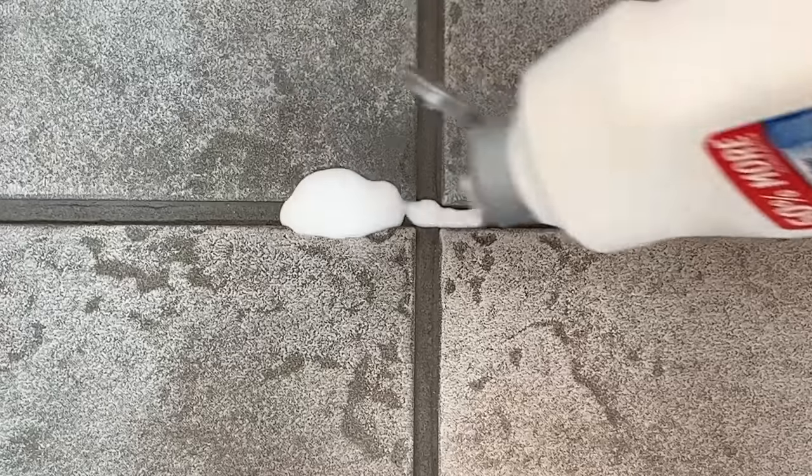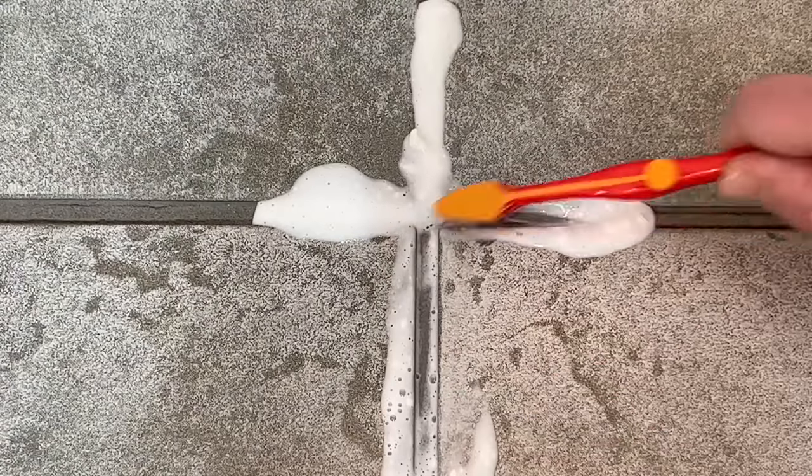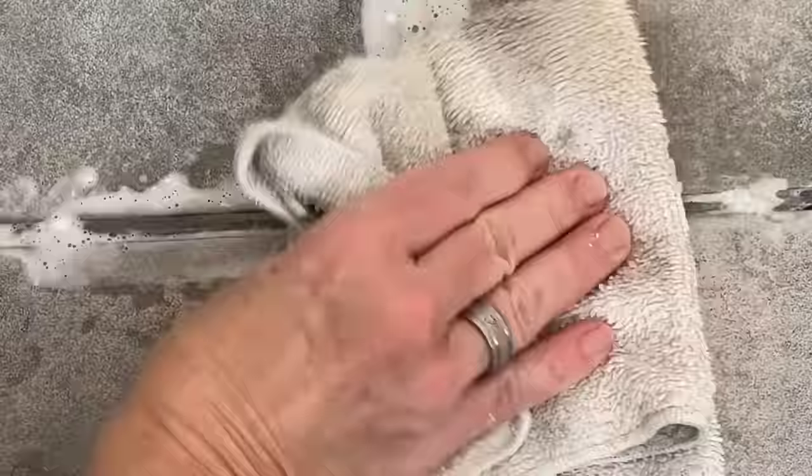To clean your grout, place some soft scrub into the grout. Use a toothbrush to scrub it in and let it stand for about 10 minutes. Wipe it up with a clean damp rag.